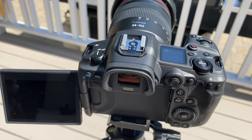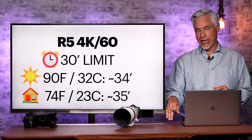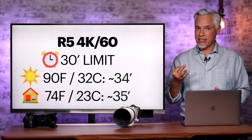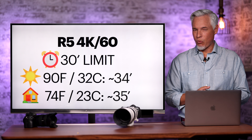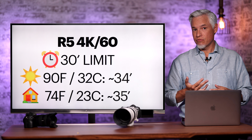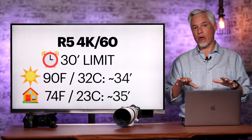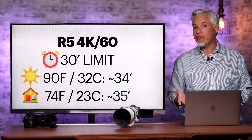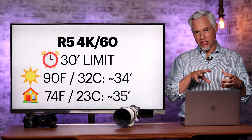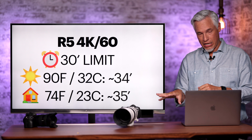The R5 recording at 4K 60 regular quality will record for about 34 minutes outside in 90°F (32°C) weather. Inside, the recording time was almost exactly the same, even in an air-conditioned environment — which struck me as really odd. I think the answer is ventilation: outside there's always a natural breeze pushing hot air away from the camera. Inside without fans, the air was stagnant, and the R5 and R6's construction meant ventilation offset the heat from direct sun.